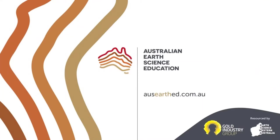We hope you've enjoyed this Australian Earth Science Education video. For more videos, blog posts, and resources, visit our website at oseearthed.com.au. Thank you.